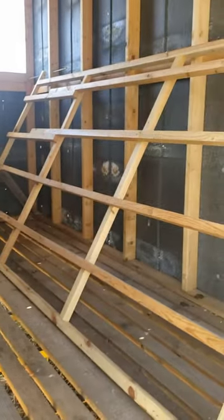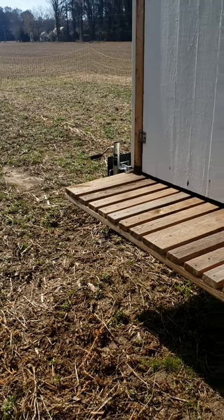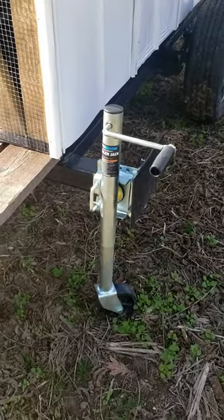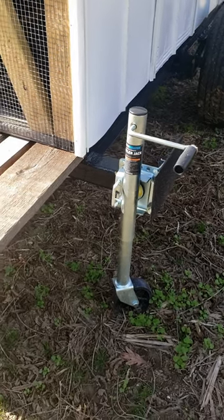We built a roosting bar for up to a hundred chickens that can pivot. We built a back porch so that we can get on and off of it very easily. We put in trailer jacks to make it easier for us to stabilize it when we park it so that it doesn't tilt.